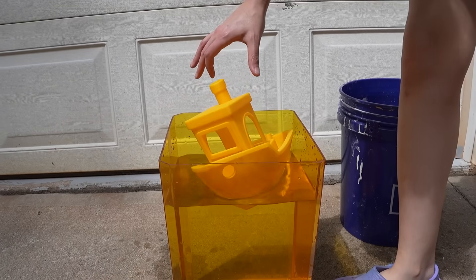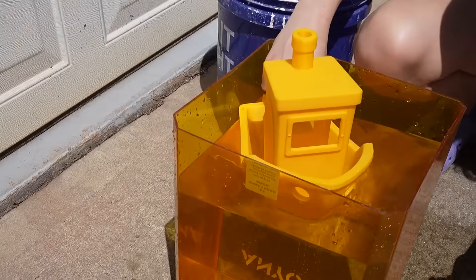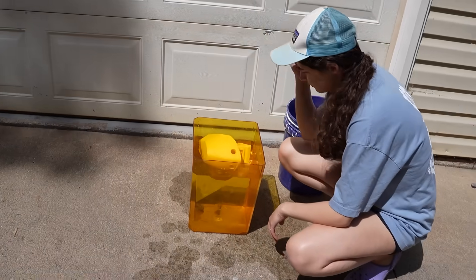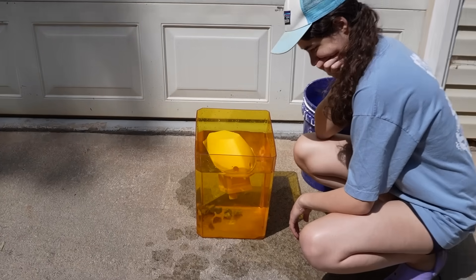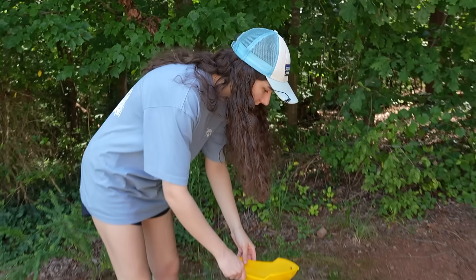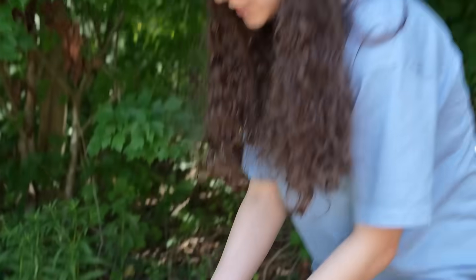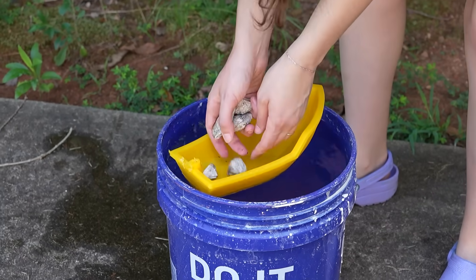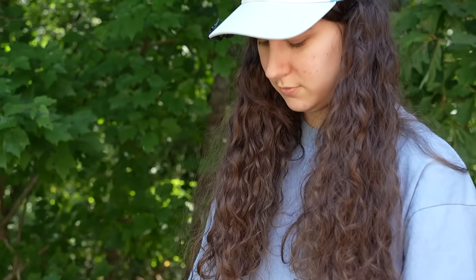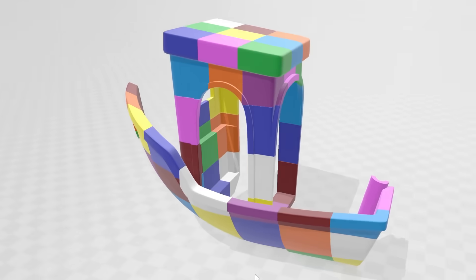Isn't the whole point of Benchy to not use supports? Shut up. It's tipping, but if you put weight in the back of it? After this, we added a keel all throughout the Benchy instead of having it just be flat, and it worked pretty well. This is already so much better. Well, there's no other scientific test to conduct, so let's just start printing it really large now. And thus, chaos began.